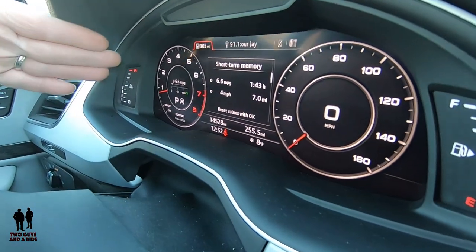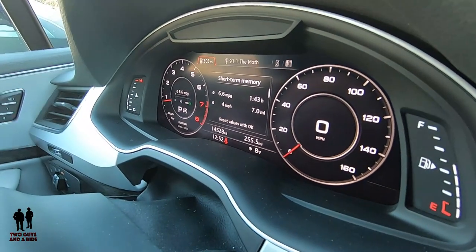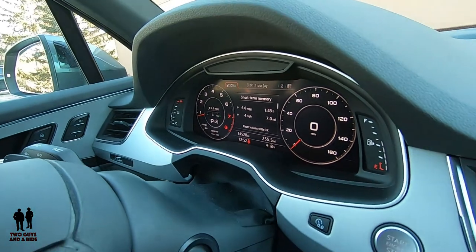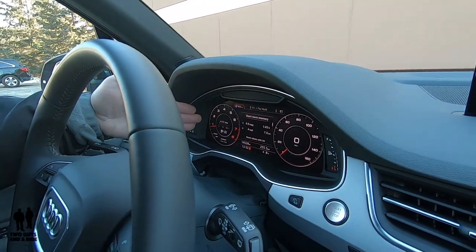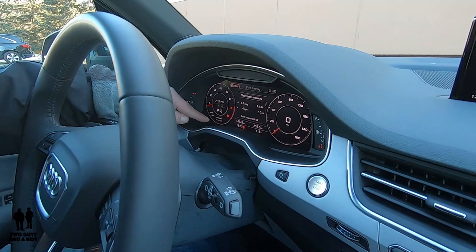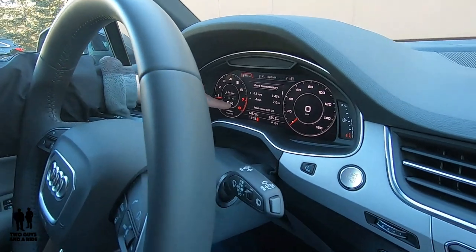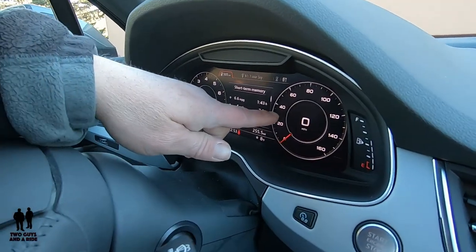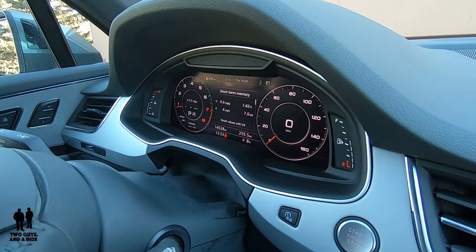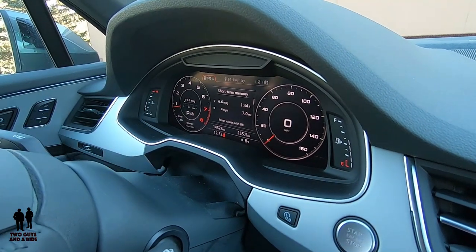This is all digital except for your engine temperature gauge and your fuel gauge — those are always there. Everything else is digital. There are two ways to configure the screen. The first is as you see it: you've got a tach here, some extra information including your gear selector, and it always tells you what driving mode you're in — this is comfort — and whether your auto start-stop is engaged or disengaged. Over here you've got a digital analog speedometer with a digital speedometer inside of it. And then this is what we would normally consider the driver's information screen — kind of a traditional look.